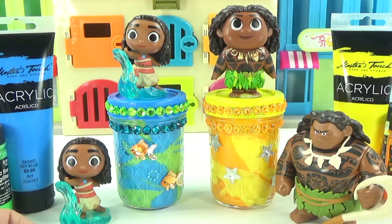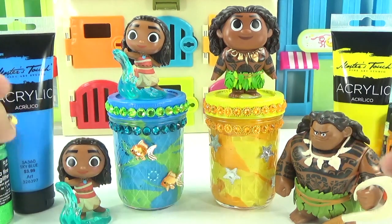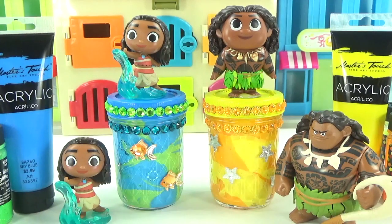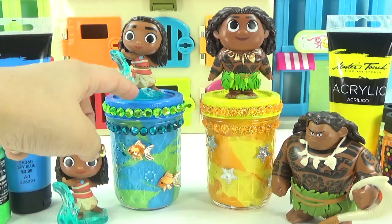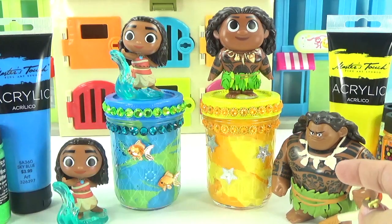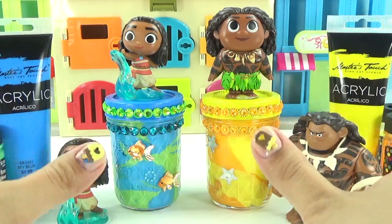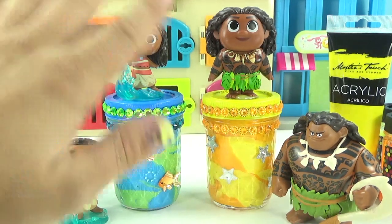Maui thinks Team Maui's gonna win, and Moana thinks Team Moana's gonna win — it all depends on you guys. In the comment section, remember to vote whose team you're on based on jar design and slime. Both boys and girls can vote either team: Team Moana for the Moana slime jar, or Team Maui for the Maui slime jar. I hope you guys enjoyed this slime video — if you did, remember to give it a thumbs up. And if you're new to the channel, subscribe for more fun videos. I hope to see you guys soon. Bye for now.